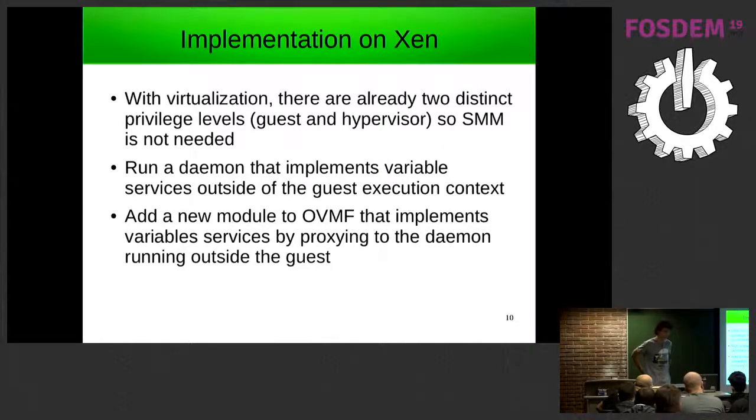With virtualization there are already two distinct privilege levels — broadly speaking, the guest and the hypervisor — so using SMM is not really needed to create this separation. What we propose is to run a daemon in DOM0, which for Xen is essentially part of the hypervisor, that implements the variable services outside of the guest itself, and add a new module to OVMF which implements the variable services by proxying them to the daemon running in DOM0. There are about four or five different variable services that it does this for.